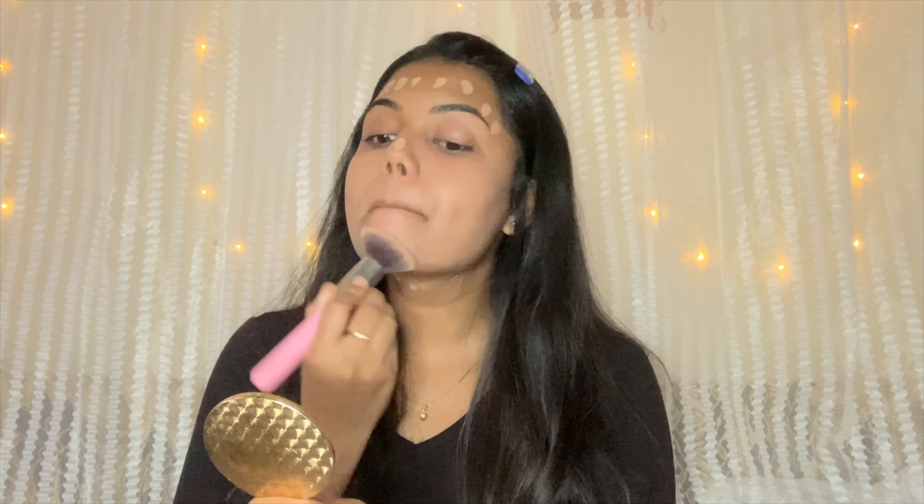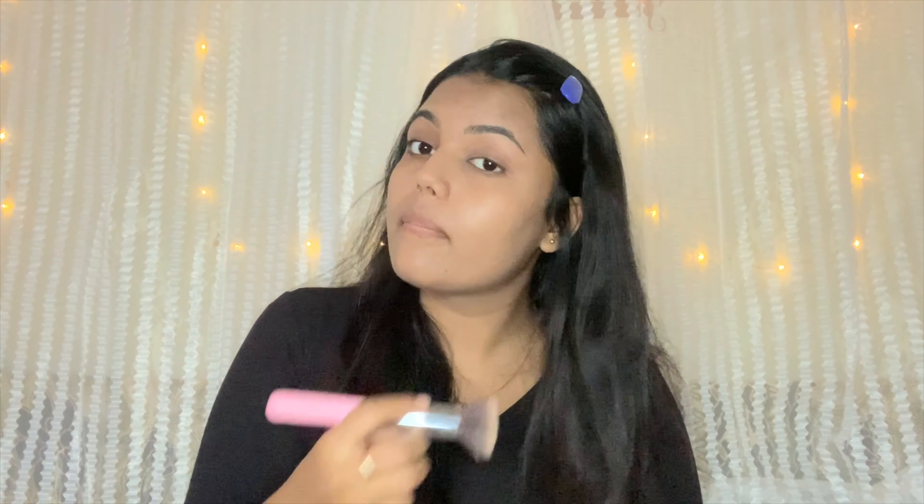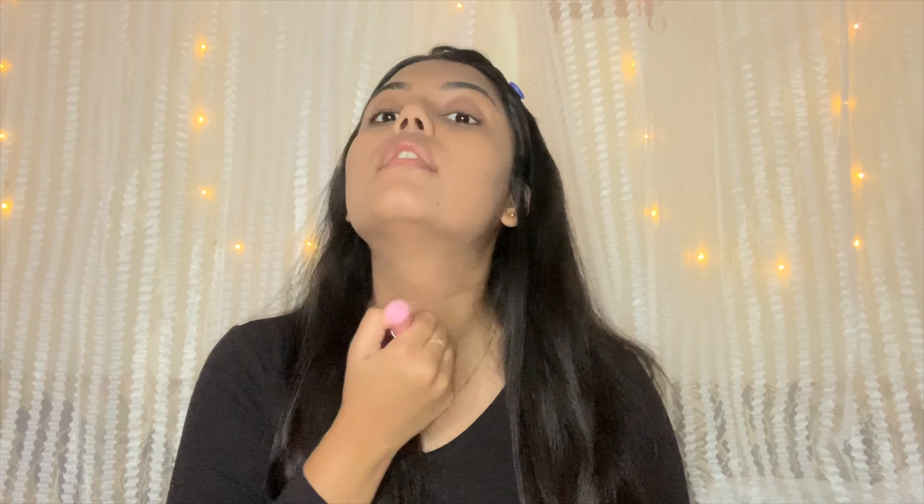You can get a lot of results with this foundation. Always make sure to blend down to your neck so it matches. I then use a pro concealer under my eyes. I don't use a lot of concealer because I am going for a lifted effect.